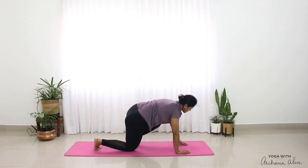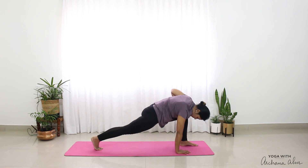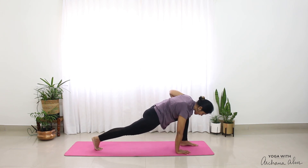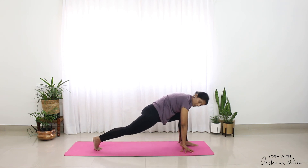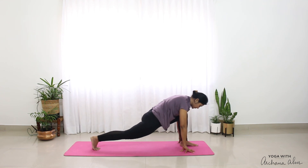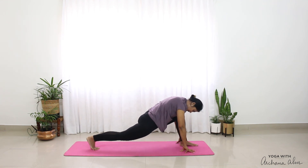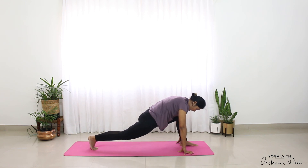I'm going to step my left leg between here. Knees are off the mat. Hands can be on your fingertips or on your palms. I'm just going to move forward and back — trying to push my right heel towards the mat. So I'm getting a nice opening in the front of my right leg. Two, and three.